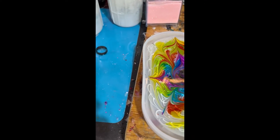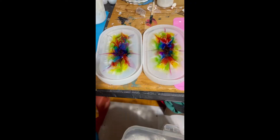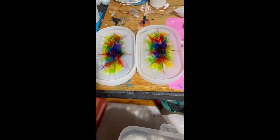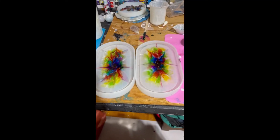Now we wait. Tomorrow morning we'll see what we have. Here it is the next morning — I'm about to unmold them. I would show the unmolding but I'm the only one here and it takes two hands, so I'll check them out.